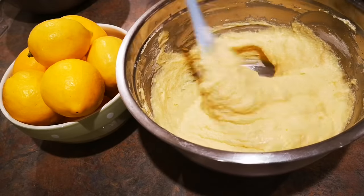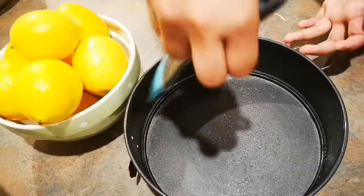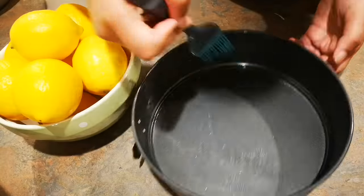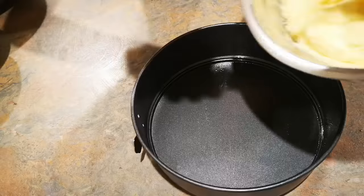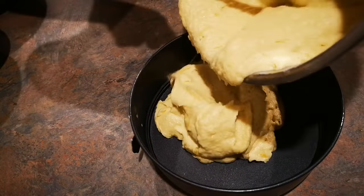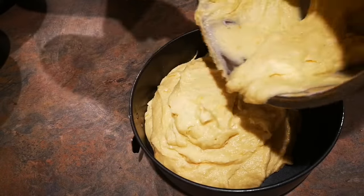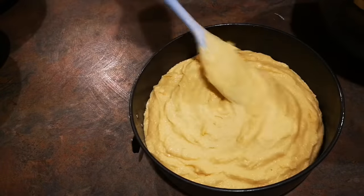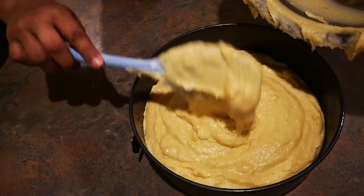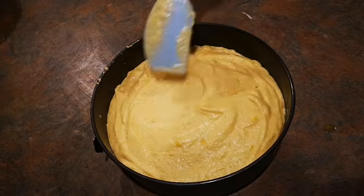Once the mixture is all combined, I'm going to apply some melted butter onto the cake tin. You can also put baking paper on top of the cake tin. Pour all the mixture into the cake tin and bake for around 45 minutes. This lemon cake recipe is super easy, real citrusy, and not too sweet.